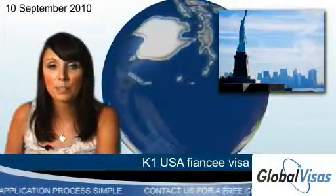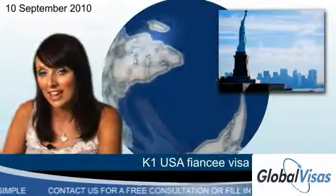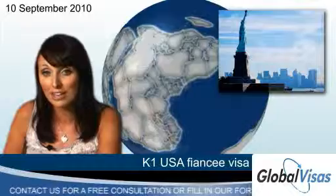Our fully vetted and experienced solicitors can talk you through all the complexities of obtaining a marriage-based green card, so click the button below now for your free visa assessment.